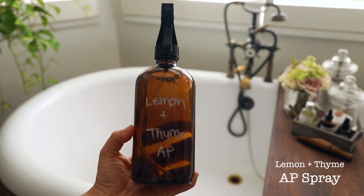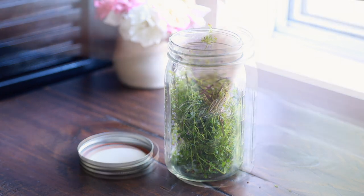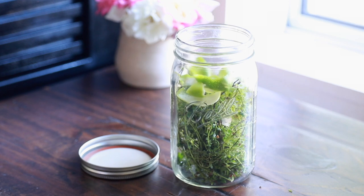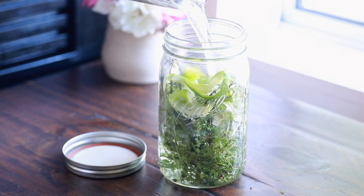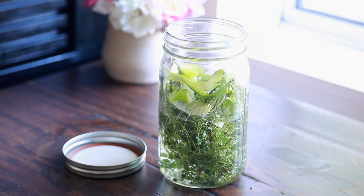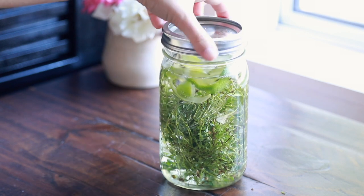One takeaway I've definitely had from this pandemic and staying at home is how many things I can make myself. Making all-purpose cleaner is very doable, very easy, and it can be made with a lot of household ingredients and ingredients from the garden. This one's very easy — it's just a bunch of thyme from the garden, some lime peel. I use the inside of the lime and save the outside, cover that in vinegar, and then just put that in a mason jar and let it sit.